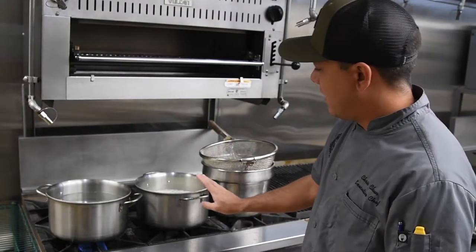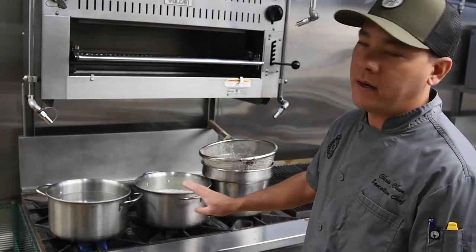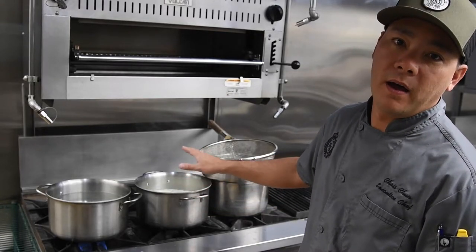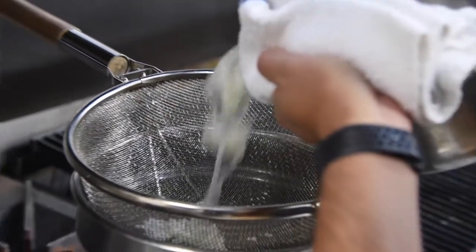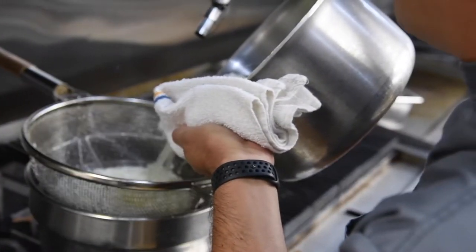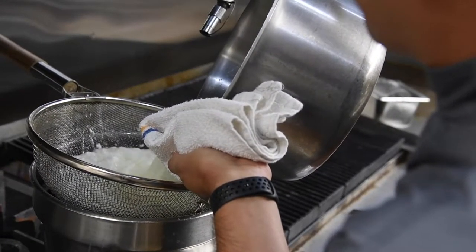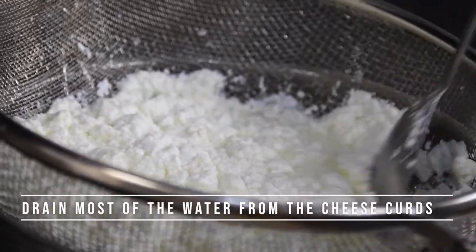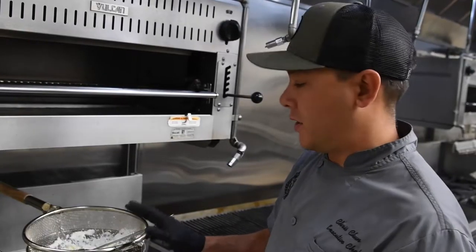Now our mixture has reached 105 degrees. We're going to go ahead and strain this through a mesh strainer — any mesh strainer will do. You want to separate the milk curds from the whey, which is the water in the milk. Go ahead and strain this out and give it a little mix, letting the liquid find its way out.